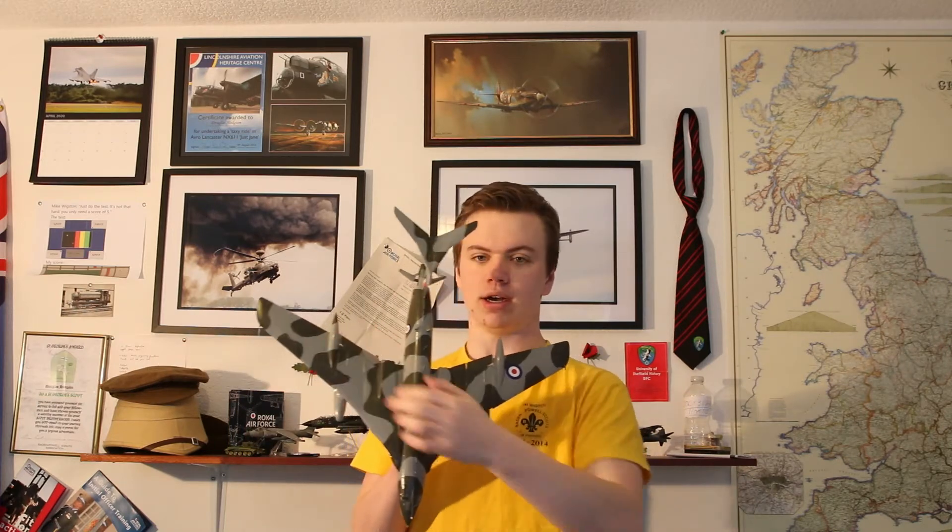But the main topic for this video is wings. Lots of wings — most wings, in fact — are not the same shape all the way along the wingspan. And that means that they have different characteristics on different parts of the wing, obviously.